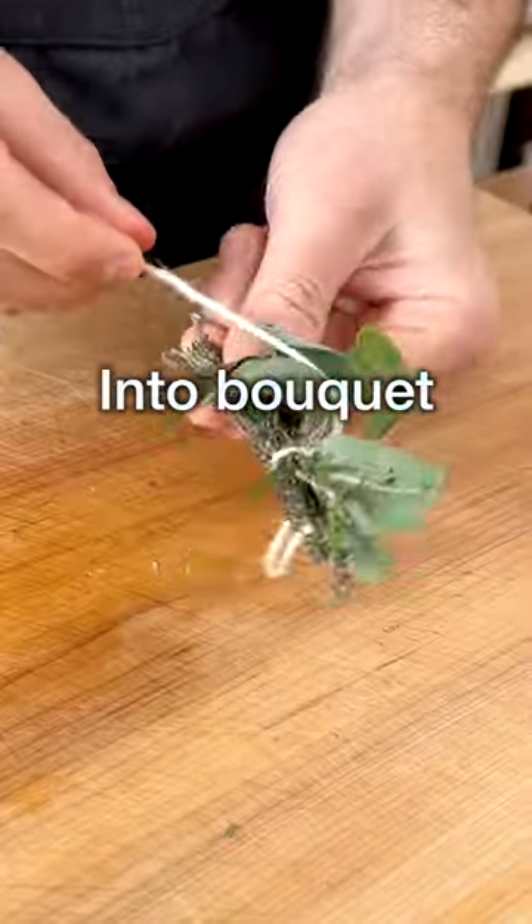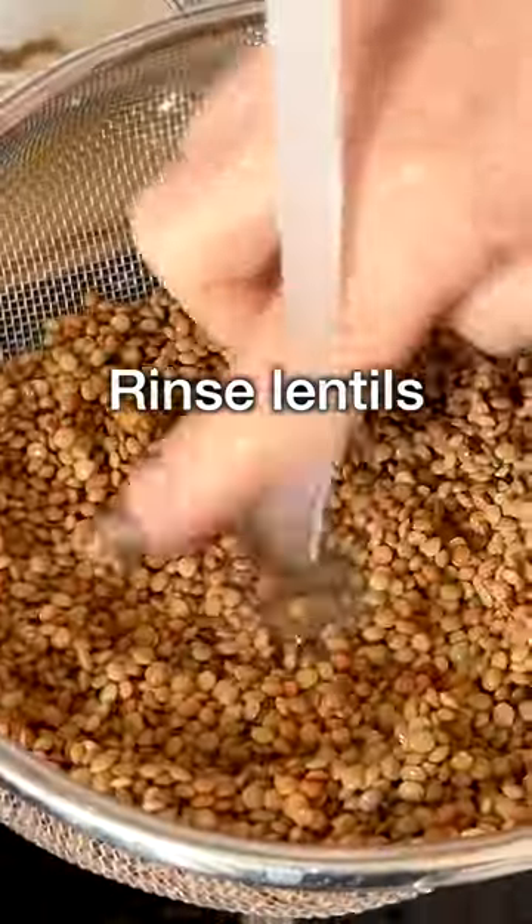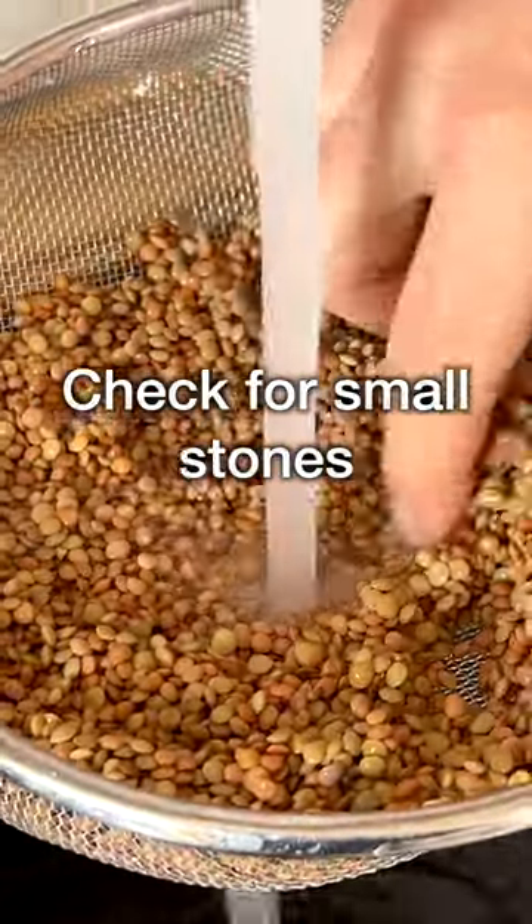In the meantime, tie your aromatic herbs together into a bouquet garni. Also, rinse the lentils to remove dirt and check for small stones.